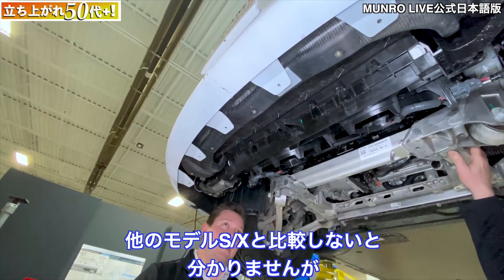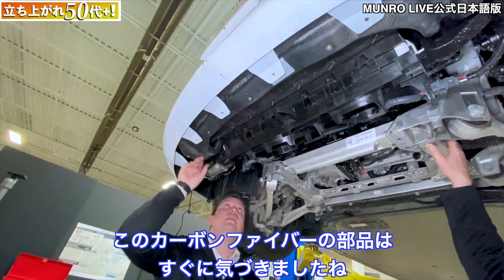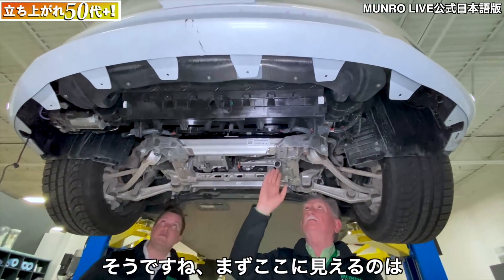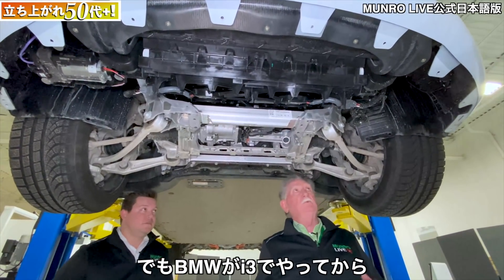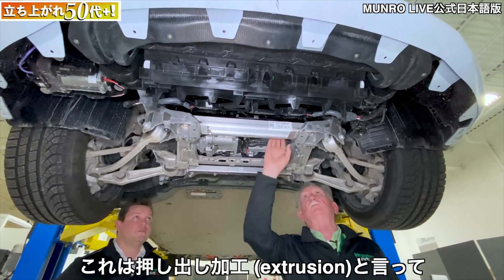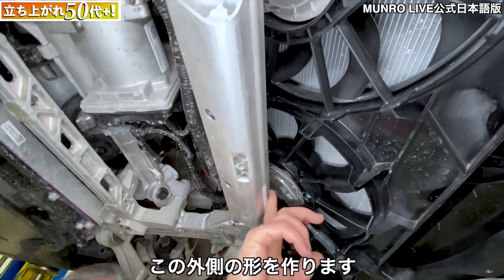We'll have to compare and contrast with other Model S and Model X vehicles to see if this carbon fiber piece is unique to this vehicle. Sandy, do you want to talk about the manufacturing method for the front cradle? Right here you're looking at what used to be nearly impossible, but when BMW did it on the BMW i3, once everybody found out it was possible, everybody started doing it. This is called an extrusion — basically you push aluminum through a gauge that gives you this outside shape.